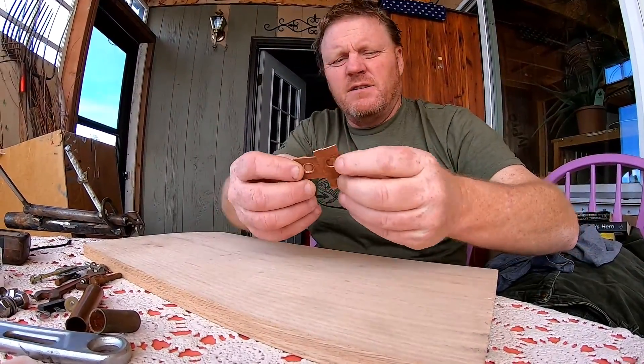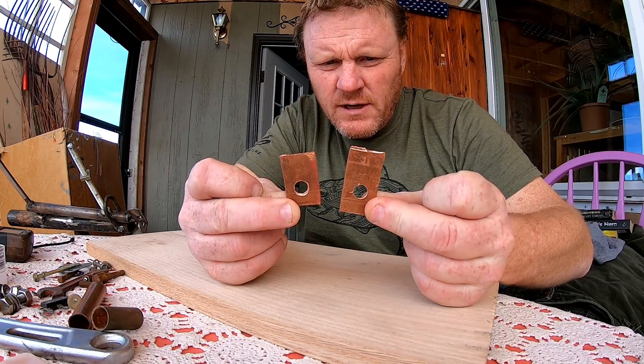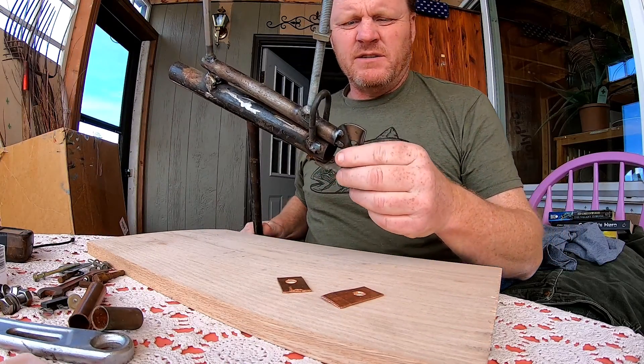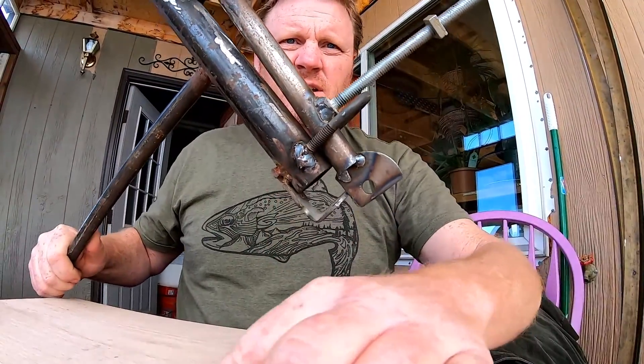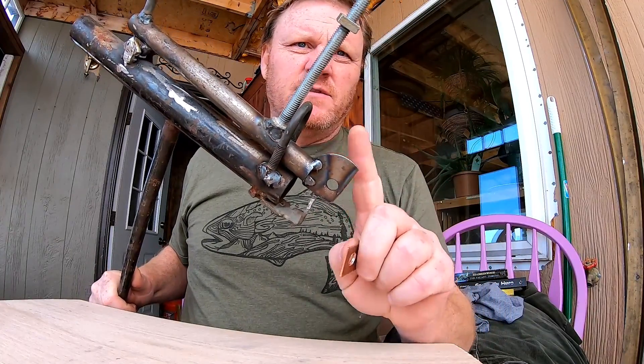Good morning, welcome to the Handyman 406, my name is Kerry Martin. I've got these couple pieces of copper here that I've cut out and drilled some holes in, and we're going to need to attach them to our wind generator.